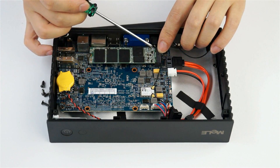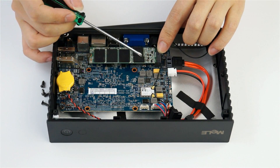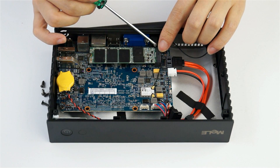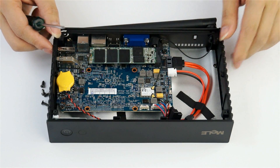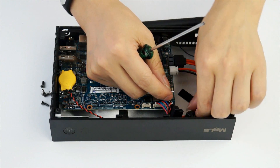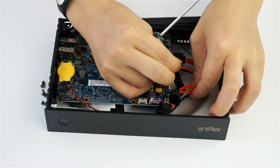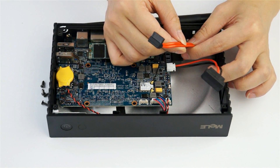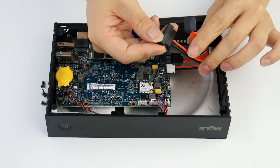Here we can see the M.2 SSD — its size is 2242. You can also see here the SATA data cable and the power cable for the SATA hard drive.